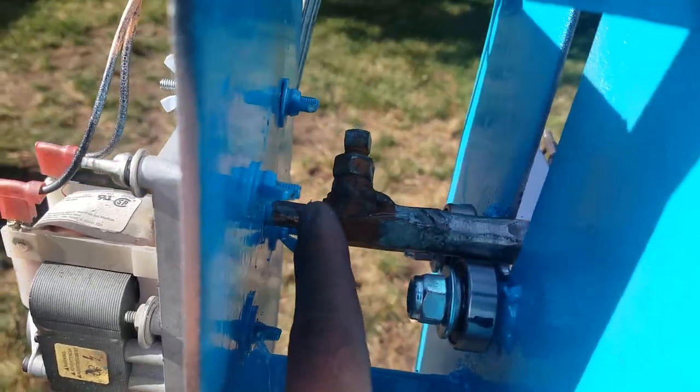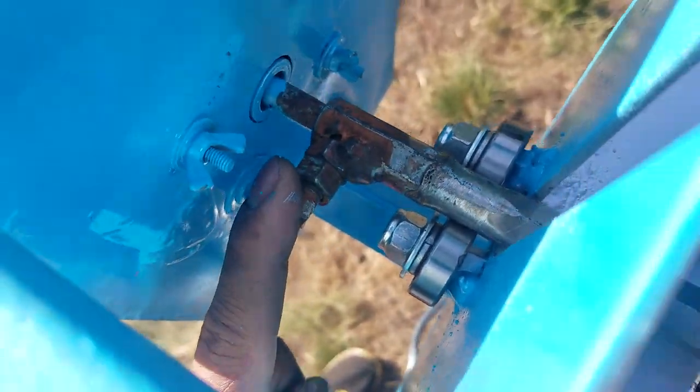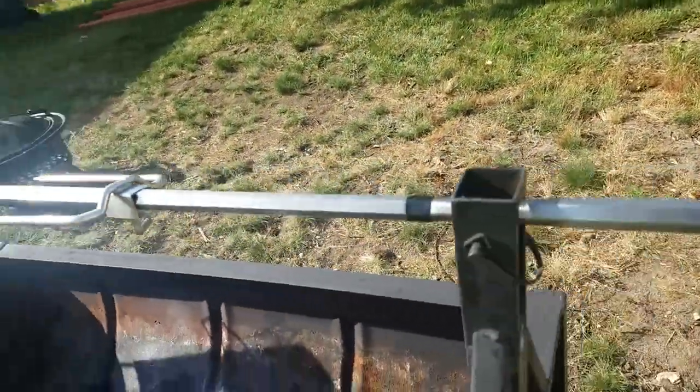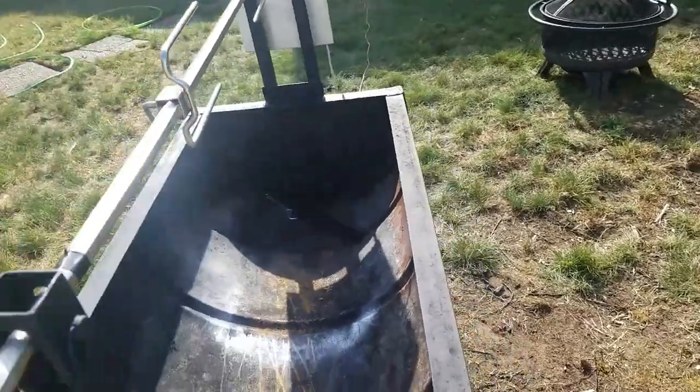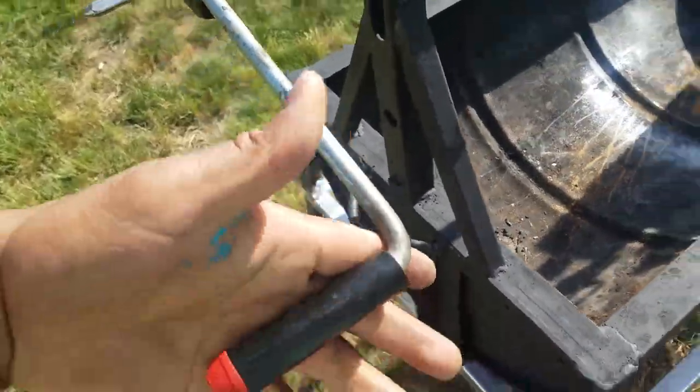It's a 3/8 shaft right there, and this is stainless. For the finishing touches we use the manual lever and then we lock it right here.